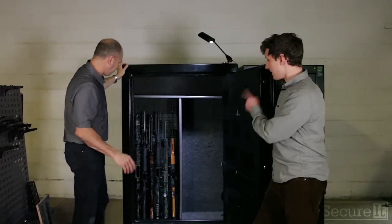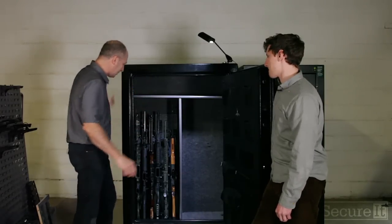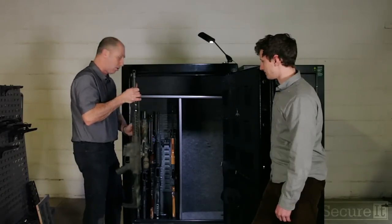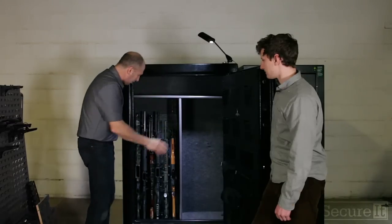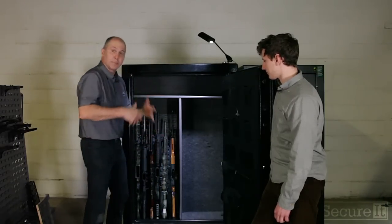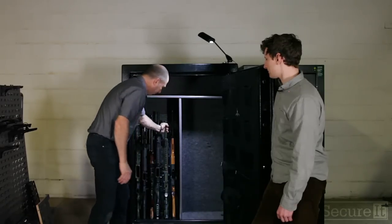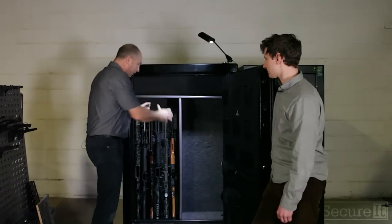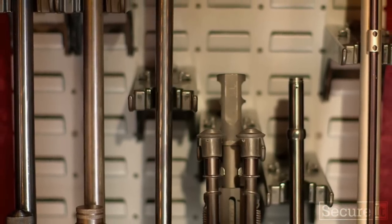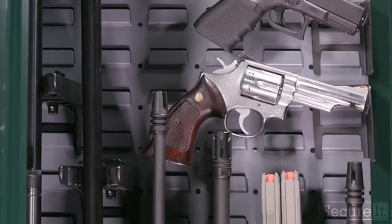Alright, you've got all the guns in — that looks good. What are the advantages? Right away you've got organizational awareness: you glance at this, you know if something's missing. You've got straight-line access — one arm, one gun. I can take a firearm from this safe without banging into anything, without risk of losing zero or damaging an optic. You have the choice of storing guns with optics in or out. Storing scopes in gives you space behind the guns for accessories, but I always recommend scopes in — if something falls, you'll never hit a scope. The system is very simple to install and gives you a lot of flexibility in terms of firearm height and style.